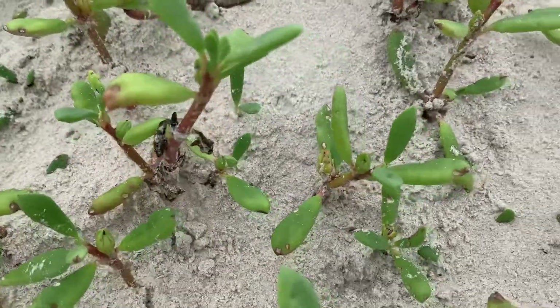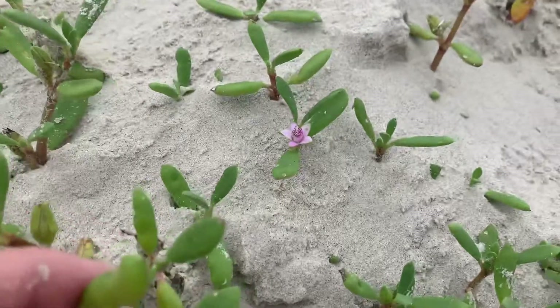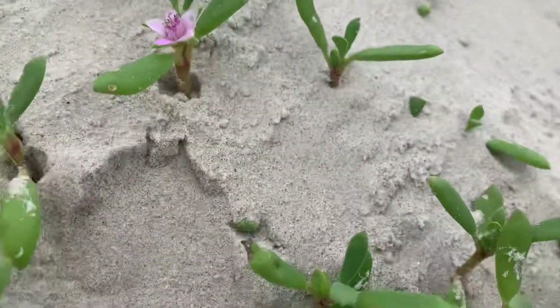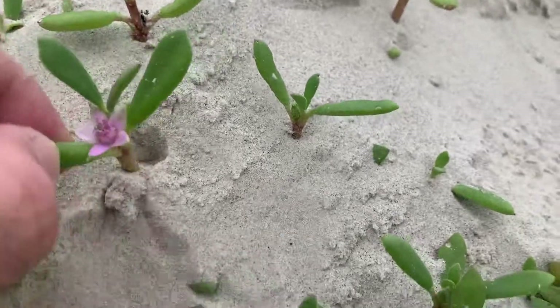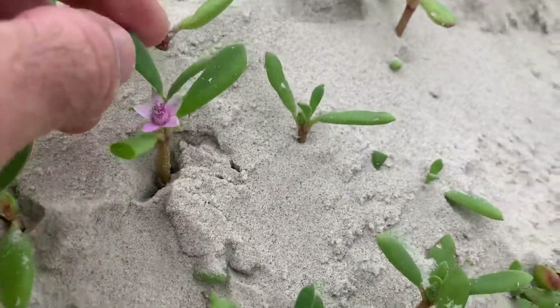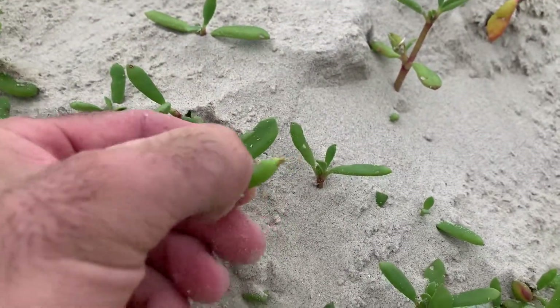When you cook it up, it kind of tastes like sweet corn if you put olive oil in it, so it can be pickled. The leaves can be pickled — they're pretty juicy as a succulent, so it's kind of like any cactus-related plant.